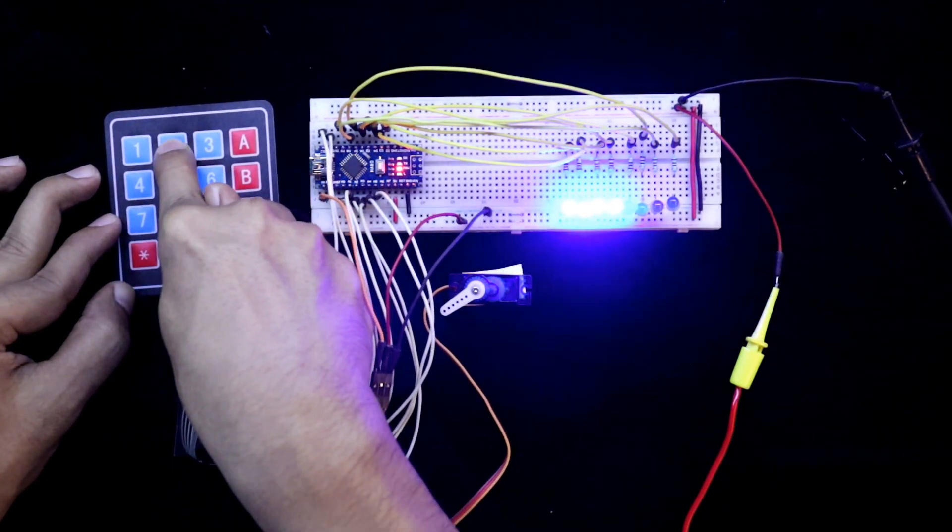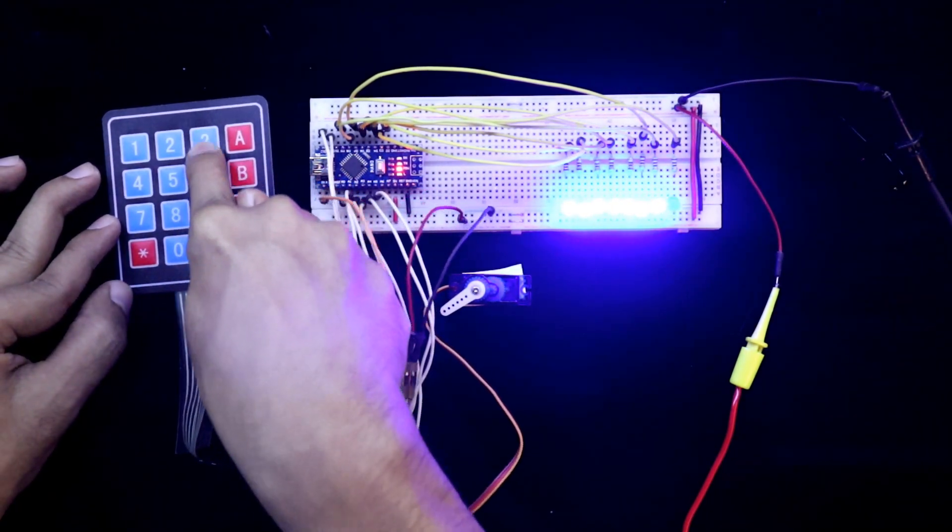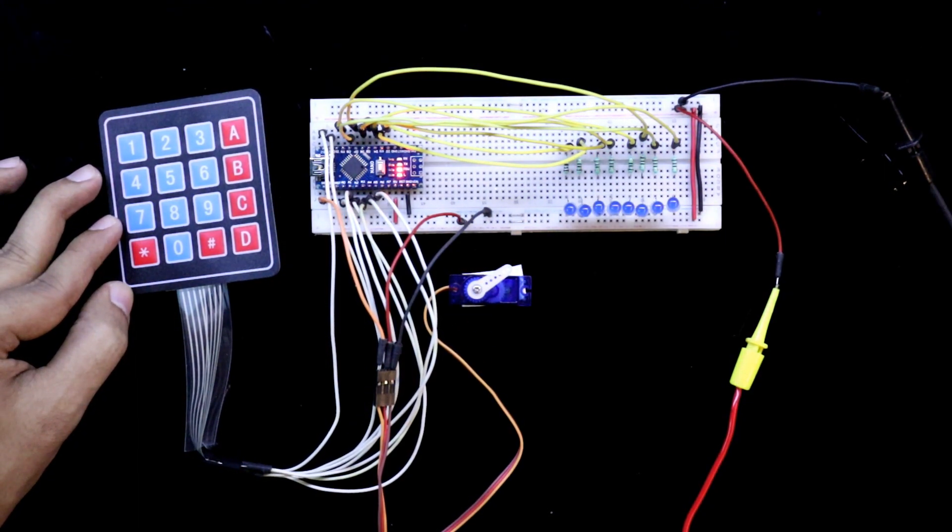In this video we are going to see how to make an 8-digit code lock. Here we are using a servo motor as a lock.